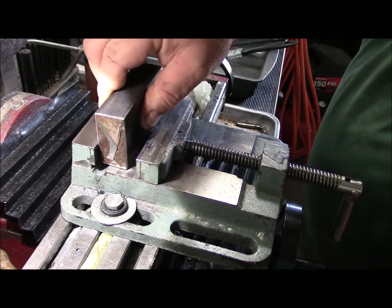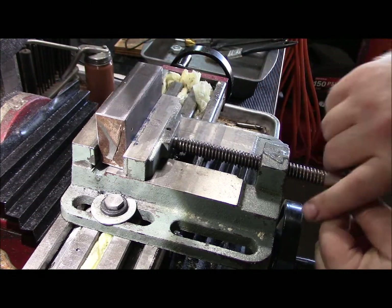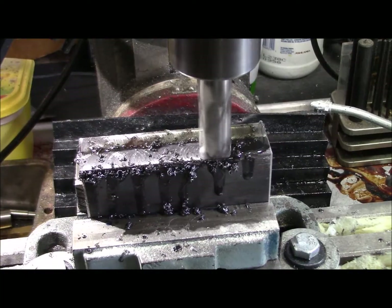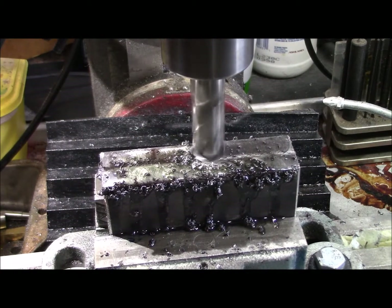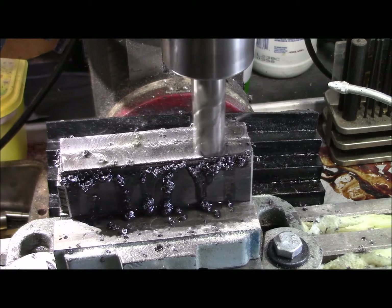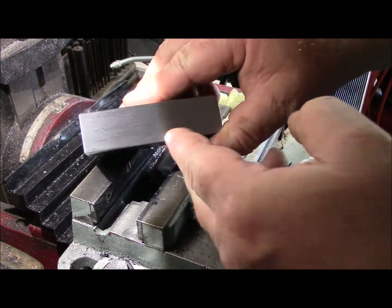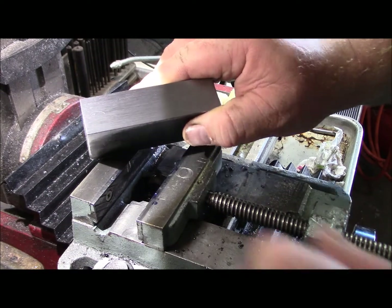Just like before, we have this trapezoidal shaped material. We're going to go ahead and square it up before we do any dimension markings. Off camera I sanded down the milling marks on the belt sander just to get it nice and flat. Now we do the other side.